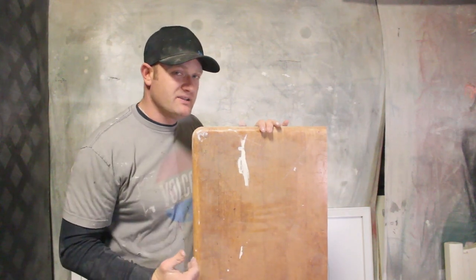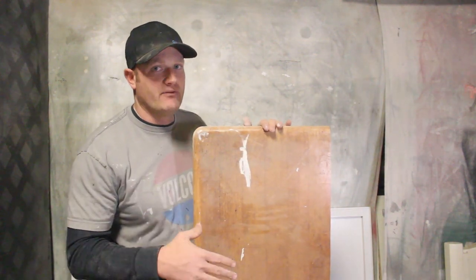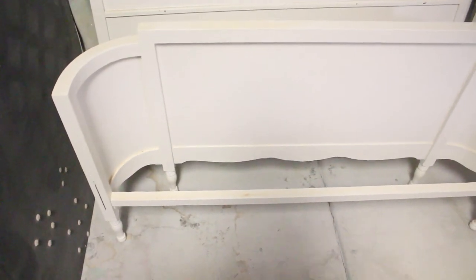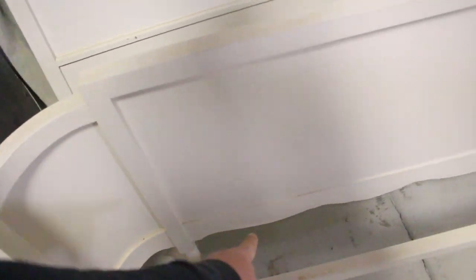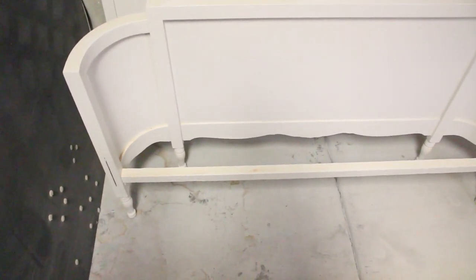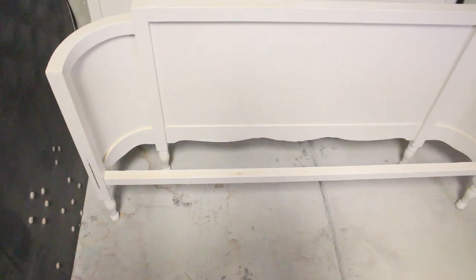Most chairs and benches are going to be 16 to 17 inches deep. That's pretty comfortable for most people to sit in, so we're just going to leave it right at that. To get the depth that I want on these, I'm going to measure from this corner here 16 inches out. That way I have that lip of that seat sitting out about an inch from the front of this, and it'll make a nice little detail on the front.